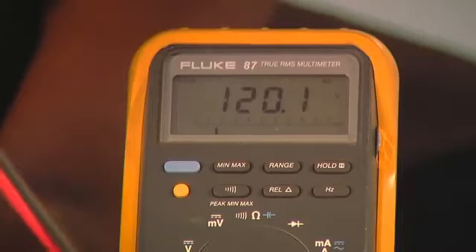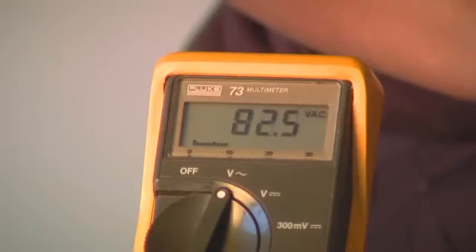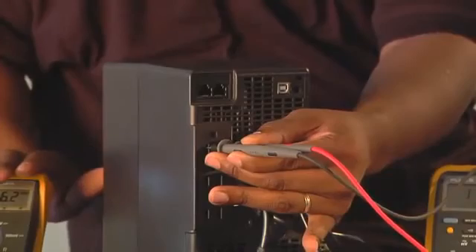By taking the leads of our true RMS meter and placing them into the receptacles of the UPS, you will measure a nominal 120 volts AC. While using a fluke meter or a multimeter, you may read between 80 and 90 volts. This is perfectly alright, and your unit is working properly.